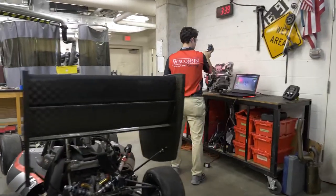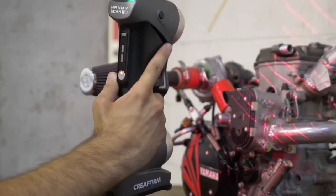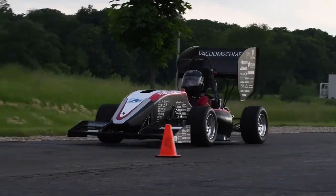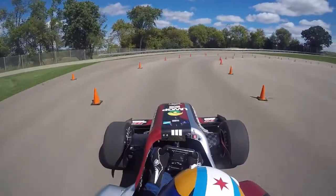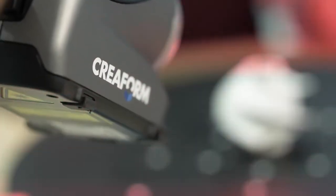We end up outsourcing a lot of the parts that we are not able to make here on campus, and evaluating the quality of those parts is important with the Creaform devices. We're able to scan the parts and analyze them. We are a non-for-profit organization, so for us to be able to do what we do it requires really, really great sponsors, and Creaform has set a great example of what a sponsor should be.